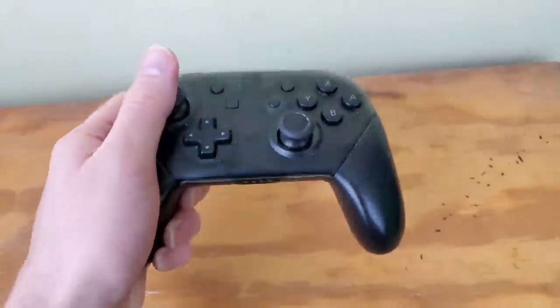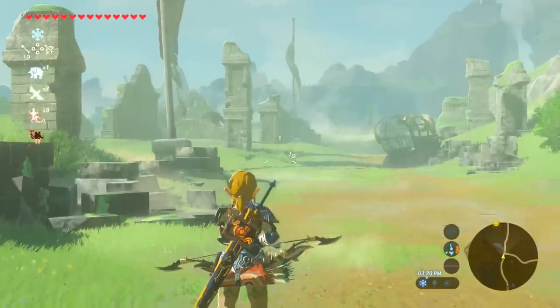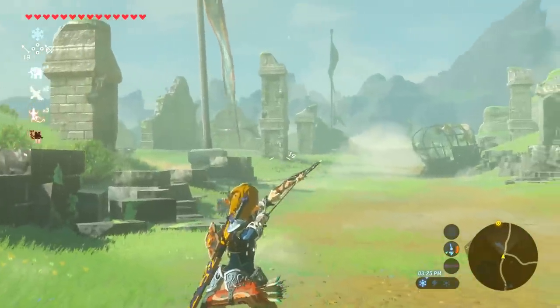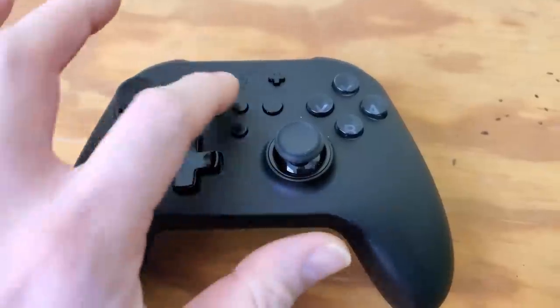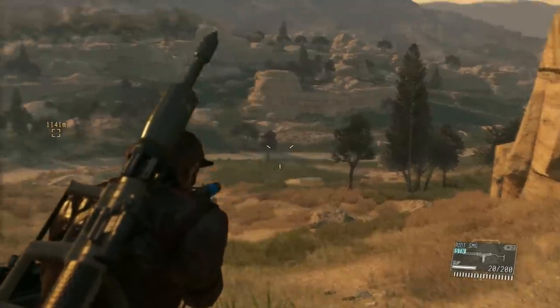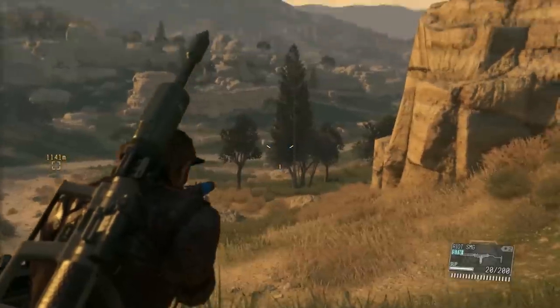The Switch Pro controller and Joy-Cons have gyro built in so you can move the controller to aim more accurately. This controller also has that feature. If you want to use gyro on games that don't normally support it, just hit the set button and then the left trigger, and you can choose from different levels of motion. It's not as good as games that natively use gyroscope, but it works fine.